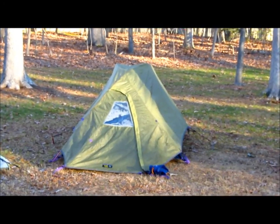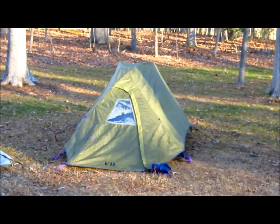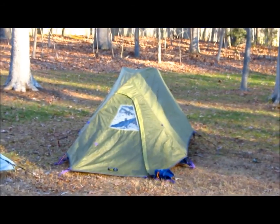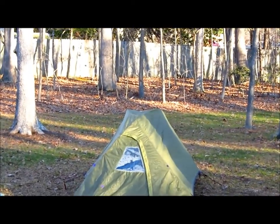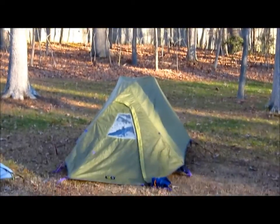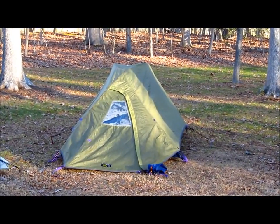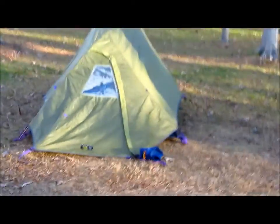We took this tent on the AT back in 2007, so it's been through a lot. It's been packed up and stuffed in my pack over 180 times, plus numerous other camping trips through the years. The only reason we got a new tent is because the seam seals on the rainfly — the taped seams — have kind of started to dry rot.